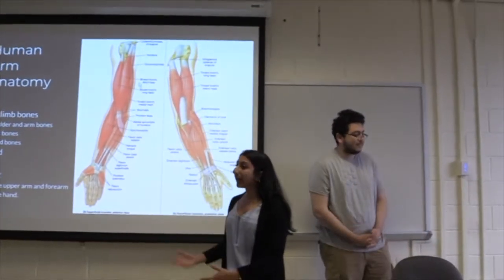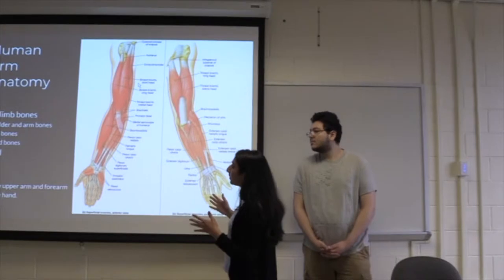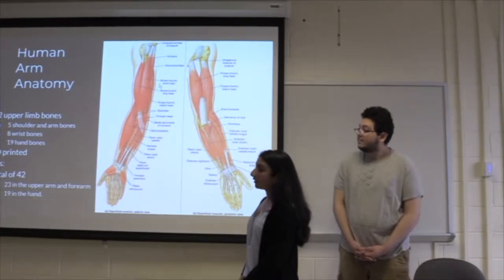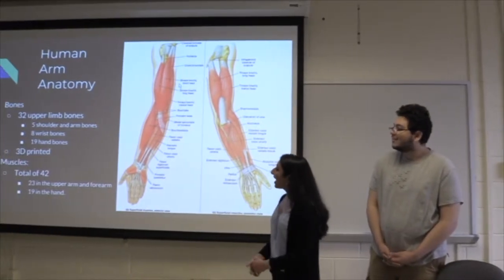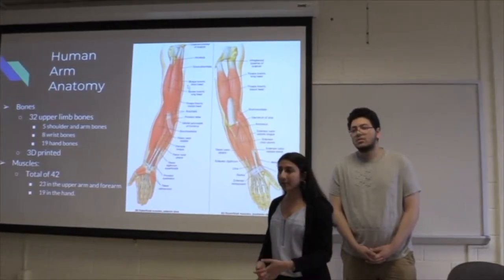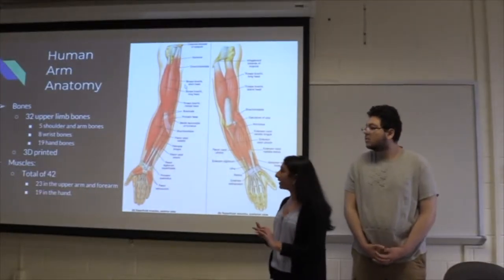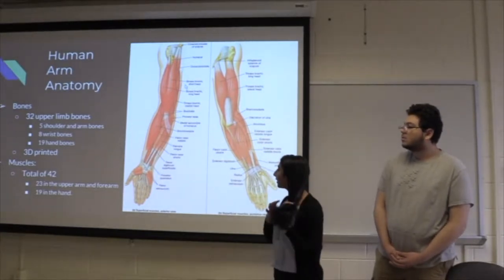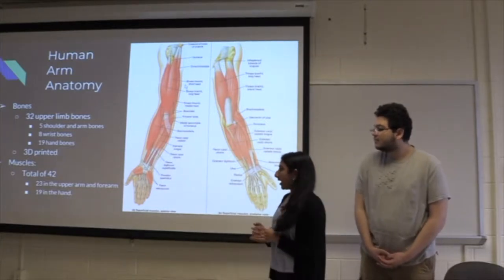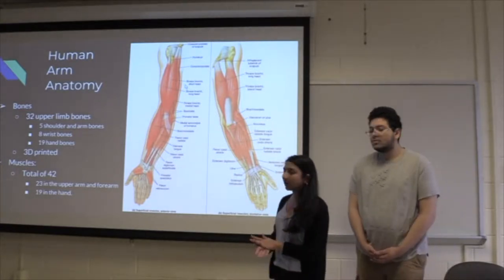We thought it was extremely important to base our research for the first week on the human arm anatomy. We found that there are 32 bones in the arm, and they will be 3D printed using the NinjaFlex filament, which we decided to use because it's going to be really flexible and it's going to add a plus point to the robotic arm. We'll be building a total of 42 muscles — 23 muscles in the upper arm and forearm, and 19 muscles in the hand.